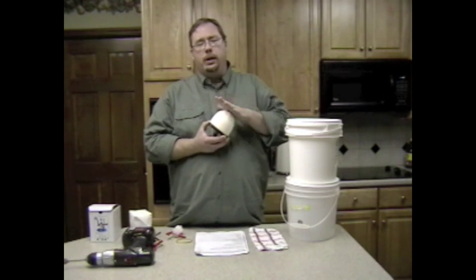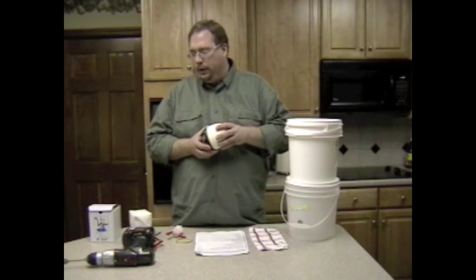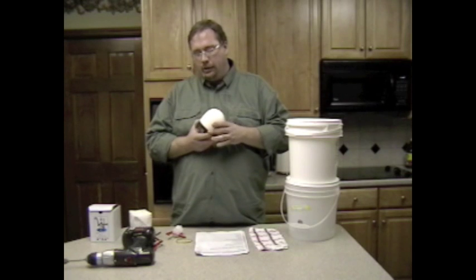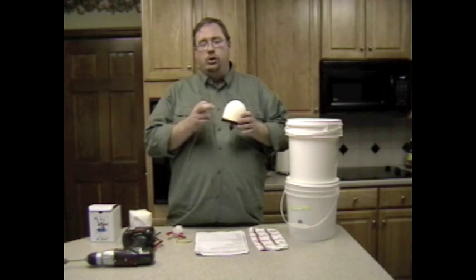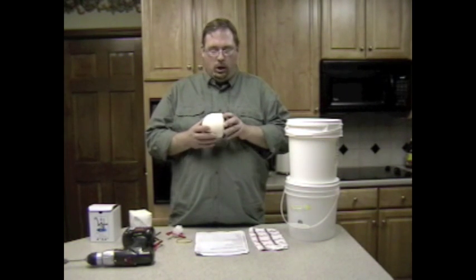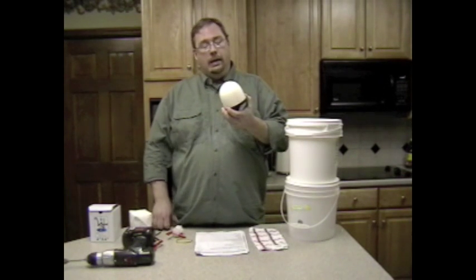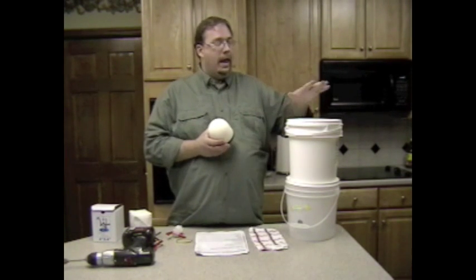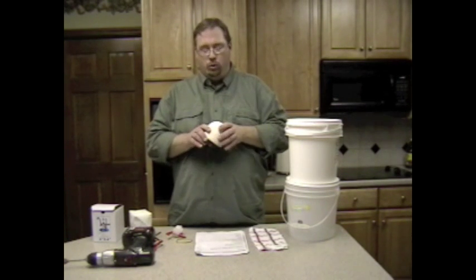Now with this particular filter — and there are other brands and models — it has basically an indefinite shelf life. However, once you start using it, the activated charcoal is good for about six to eight months. So you could do what I plan on doing: buy a couple of these to store away, and then have one that you use on a daily basis so you get used to the flow rates and those sorts of things.